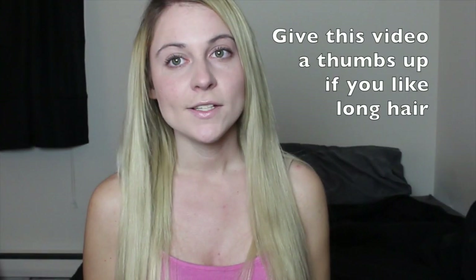Today's video is going to be a review for the Bellami hair extensions. I just recently purchased these hair extensions and I absolutely love them, so it's going to be a good review.